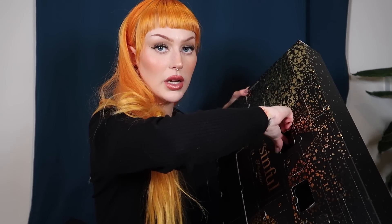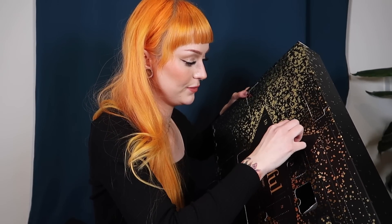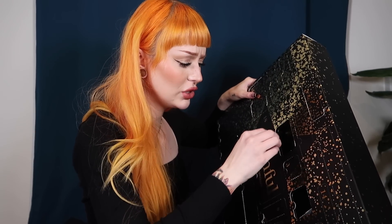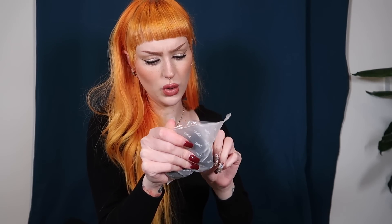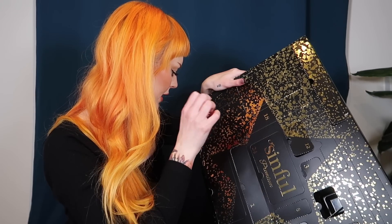I use a sex toy pretty much every time I have sex, and it's not because I need it — it just makes it more fun. Number twelve is another attachment for the wand, I think — a masturbation silicone sleeve. Yep, that's probably it.